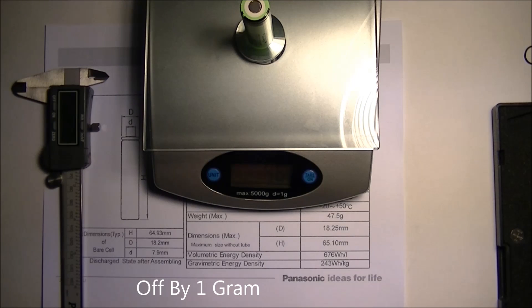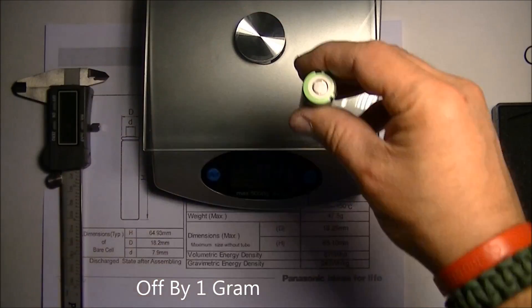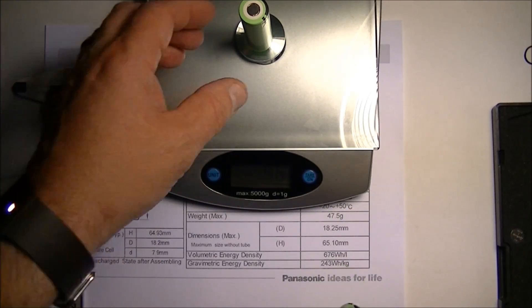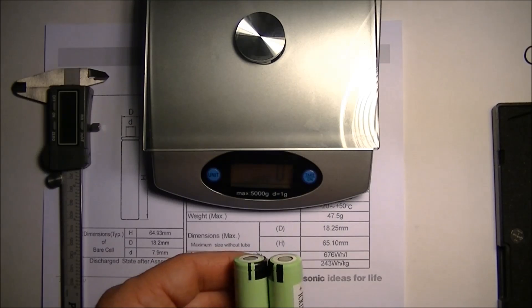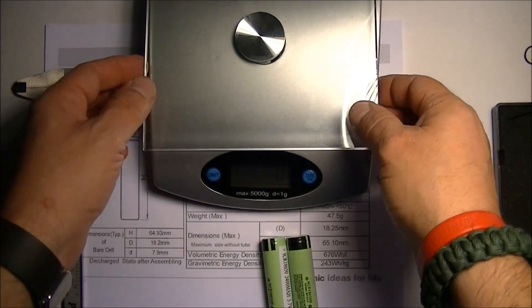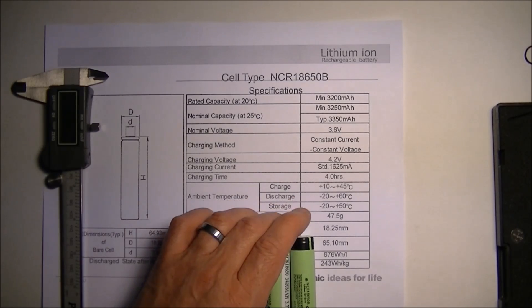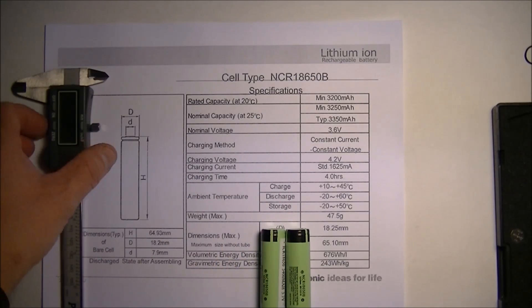Let's check the other one. This is a food scale so it's not the most accurate thing in the world, but the other one is 46 grams as well. So both batteries come in at more or less the right weight — they pass the first test, one gram short of the maximum weight.